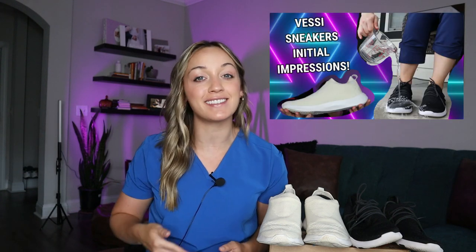Hi everyone! Welcome back to my channel, Nurse Catherine here. About a month ago, I did an initial impression video on Vessi sneakers.